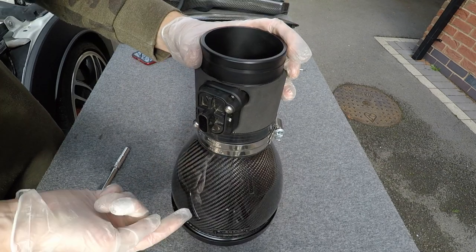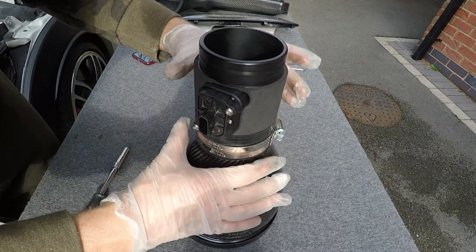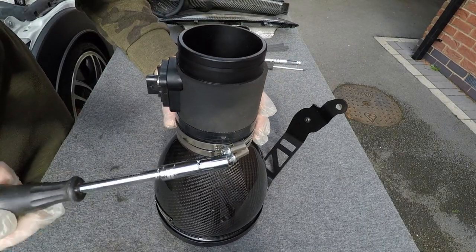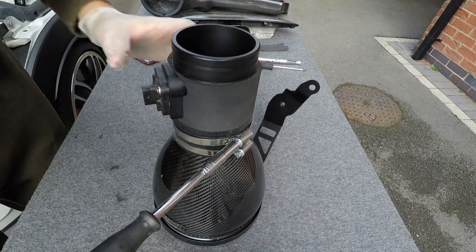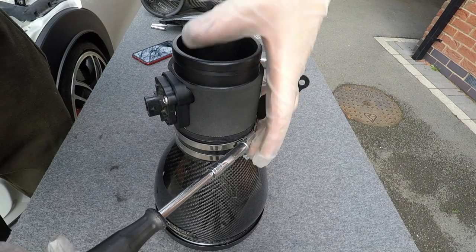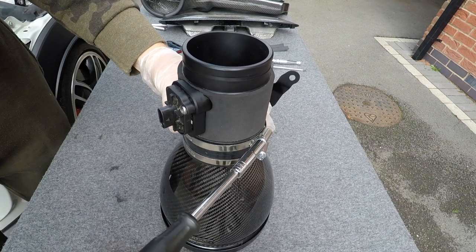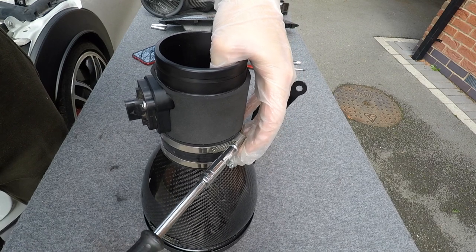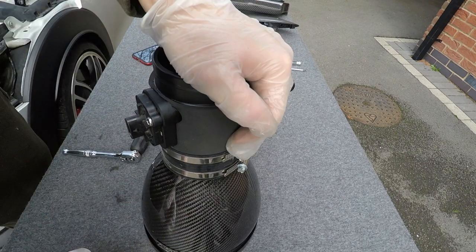Rotate the coupler so the logo is on the correct side - there is some adjustability. Loosen the 7mm off a little more and raise it up to the correct position, then tighten both clamps off. That's nice and tight, clamped on - looks perfect.